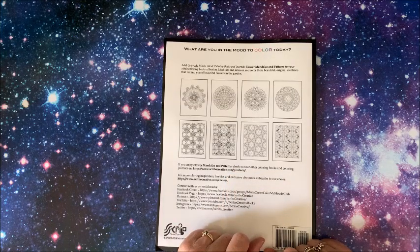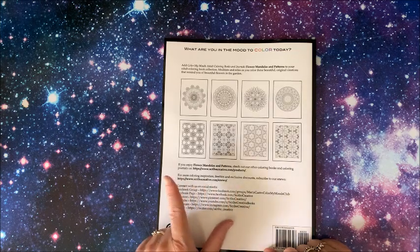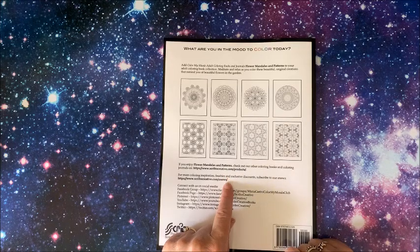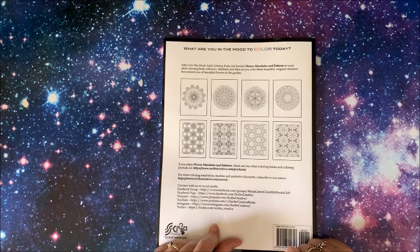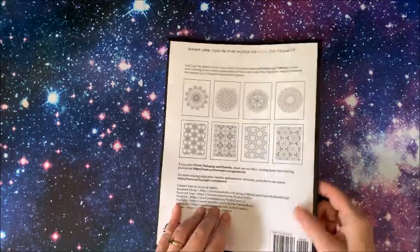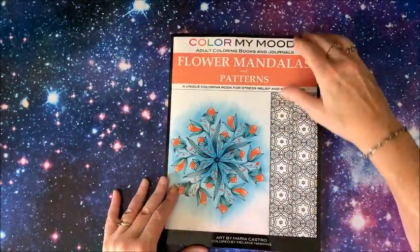The back tab tells you that you can check out all of her other products and books — she does have coloring journals too. She also has social media pages: Facebook group, Facebook page, Pinterest, YouTube, Instagram, and Twitter. So she's on all of the social media. Let's take a look at the book.